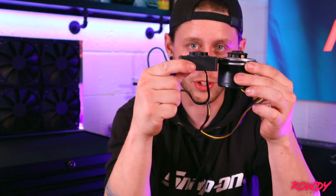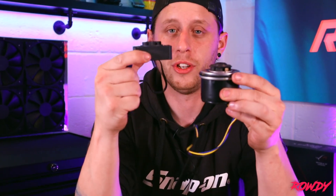So moving on to the D5's little brother — this is the DDC. Now as you can see, size comparison-wise, in comparison to the D5 it's virtually half the size, which is one of its biggest benefits over the D5.